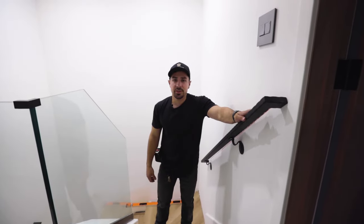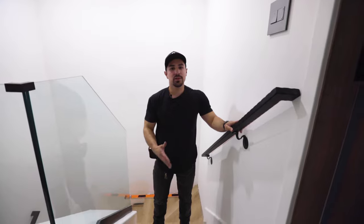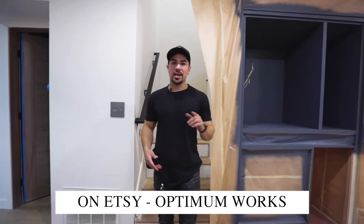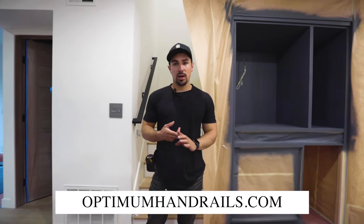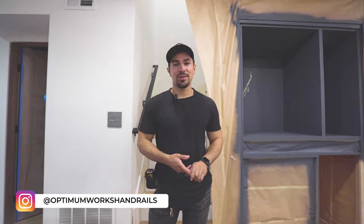As you can see, the handrail is up and it is very sturdy. I really hope that this video helps during the process of installation. Thank you for checking out our video — make sure to check us out on Etsy as Optimum Works, also on our website OptimumHandrails.com, and on Instagram at Optimum Works Handrail. Thank you.